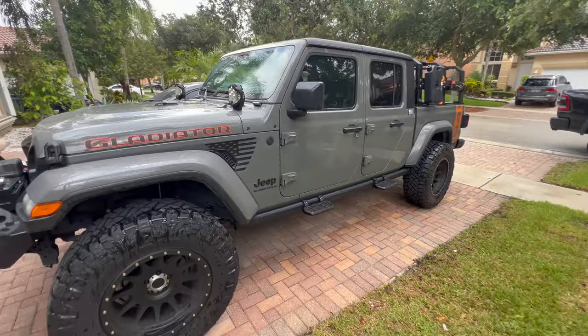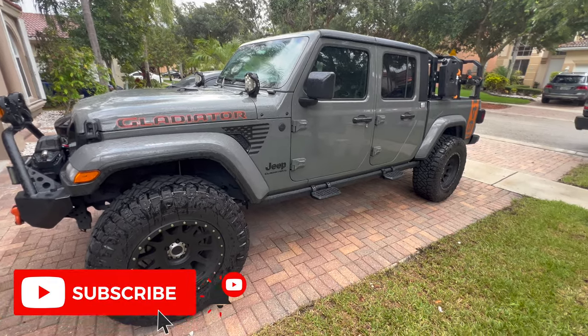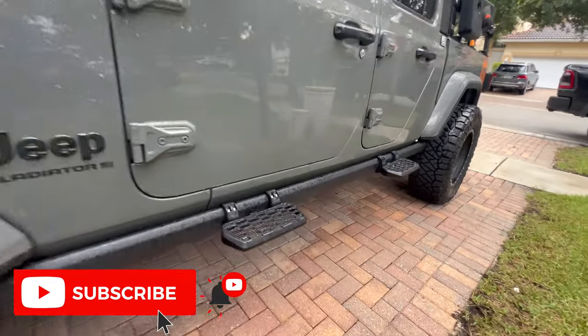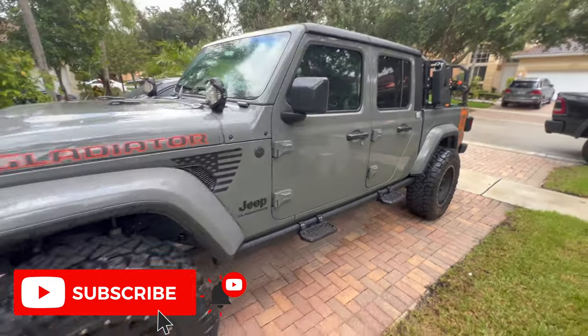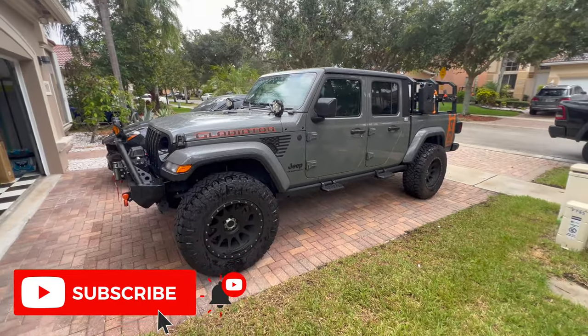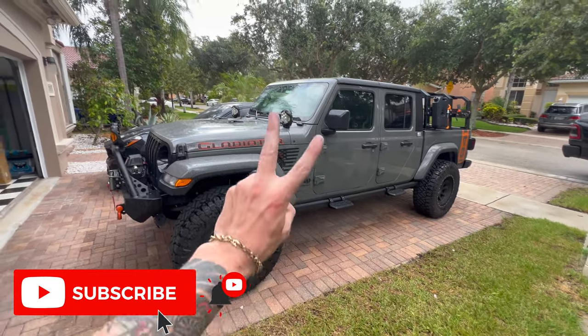If you want to pick these up for your Gladiator or JL Wrangler, go ahead and use that coupon code to save a little bit of money. But that's going to do it for this video, guys — quick one today, hope you enjoyed it. Hit that like button, hit that subscribe button, and I'll see you all later.